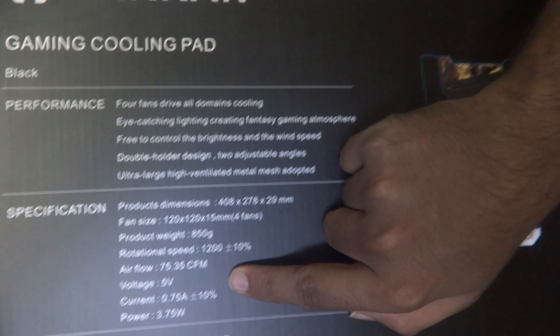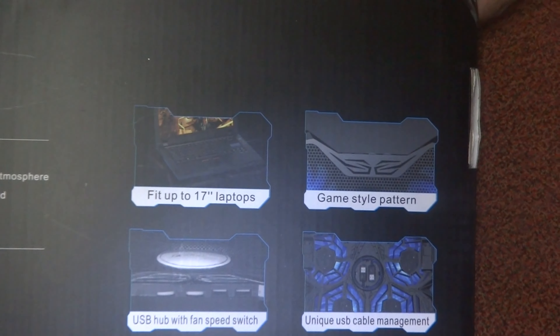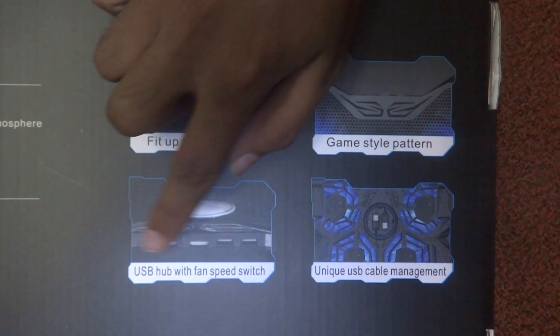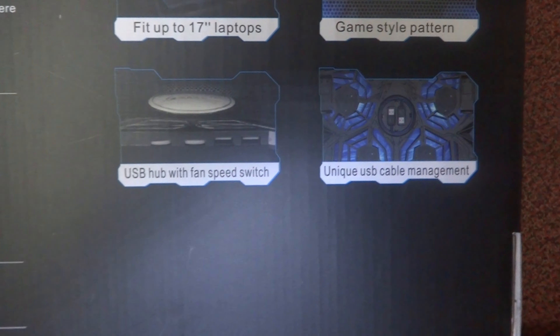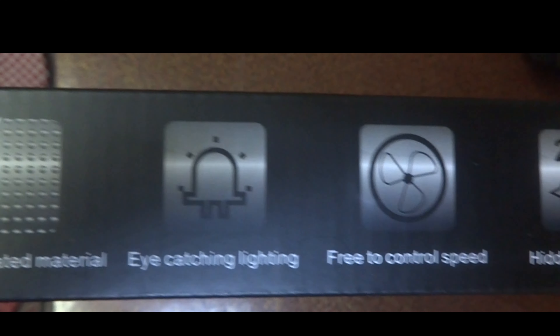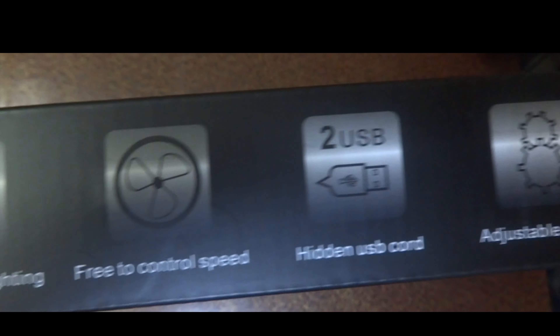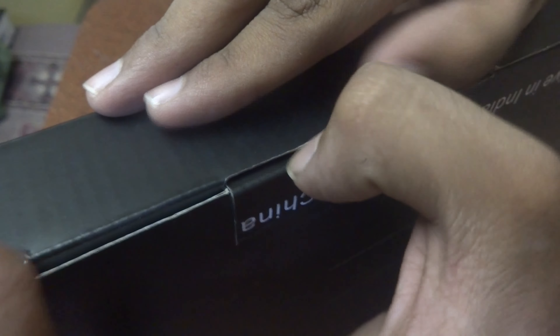Here are the specs of our cooling pad. Let's open this up.